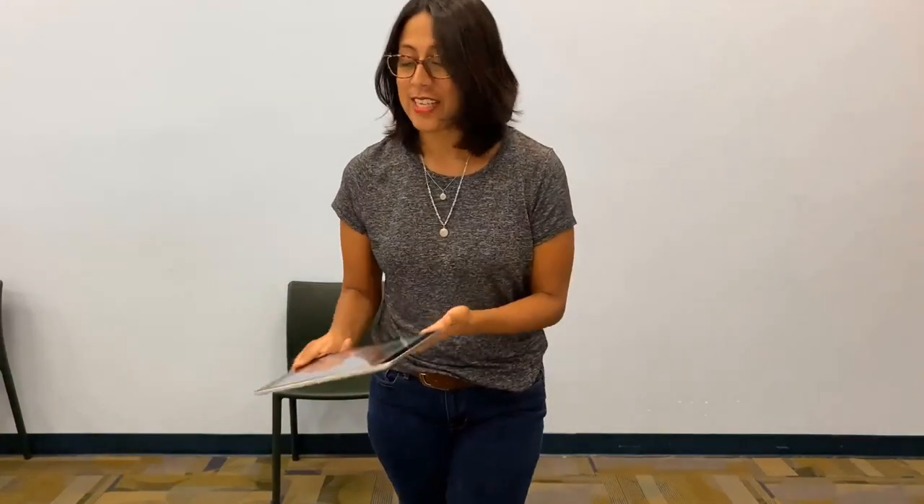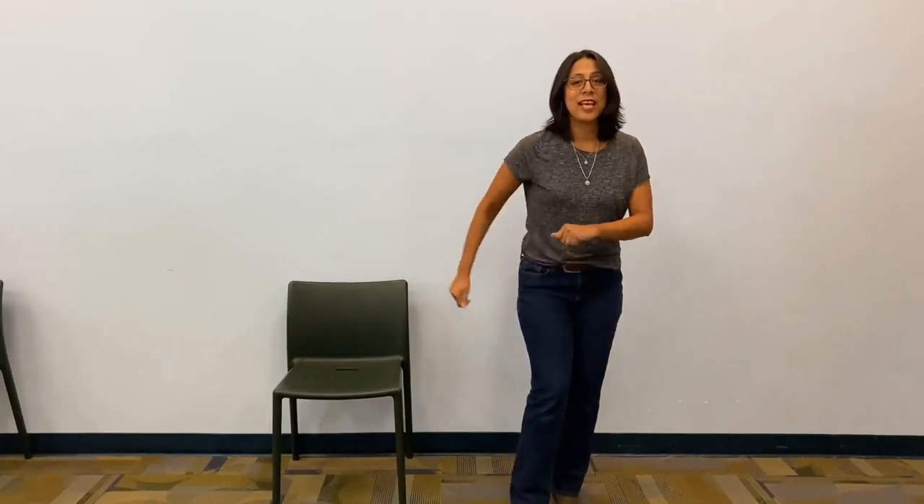I have two songs for you today. For the very first one, we are going to tap our feet, wiggle to the beat, turn around, touch the ground, and shimmy shimmy shimmy shake. Here we go!